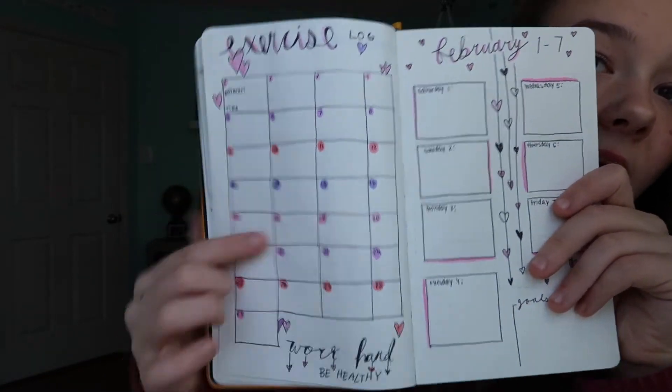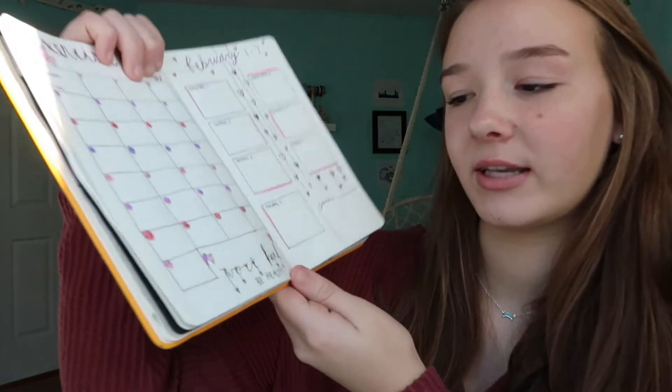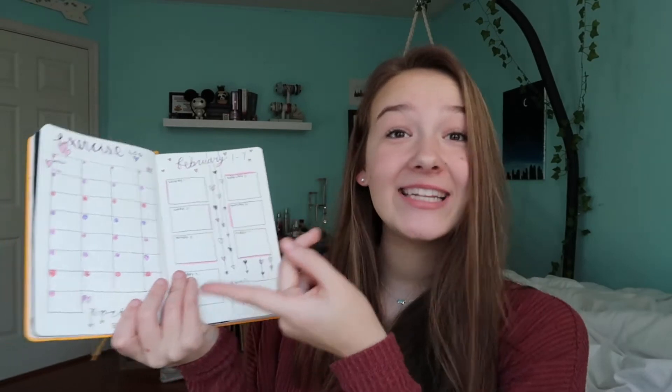The next page I did was my exercise log. It kind of looks like the calendar one — just looks like a calendar but with workouts and times. I put down a little motivational quote right there: it says 'work hard, be healthy.' These spreads are really cute and Valentine's Day related and I really like it.